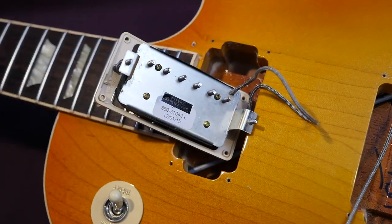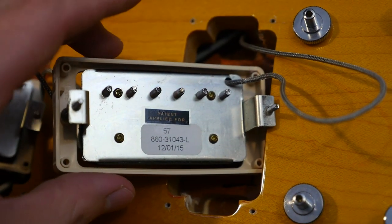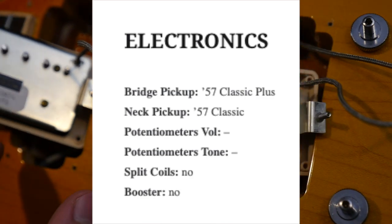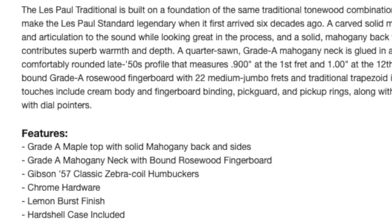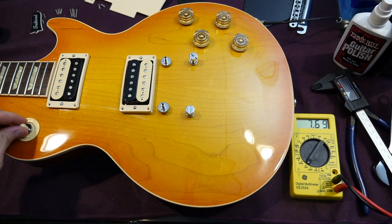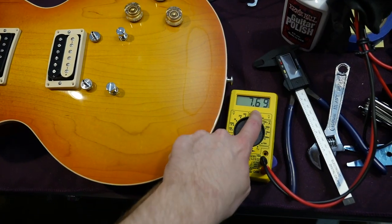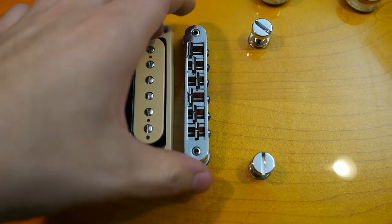What's kind of interesting about the specs: it says you should have a 57 Classic in the neck, which is correct. But the bridge pickup is supposed to be a 57 Plus — however, the Gibson Traditional website seems incorrect on that, because an old zZounds listing says both should be 57 Classics. Neck pickup reads 7.7k; middle position 3.85k; bridge 7.69k.